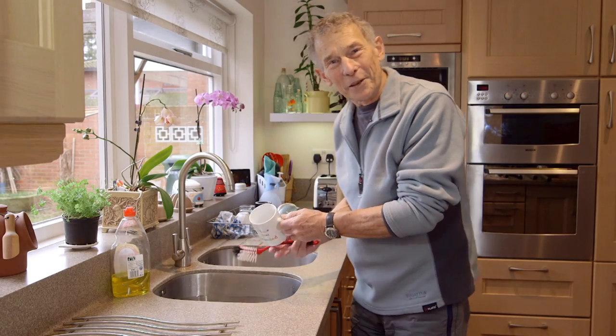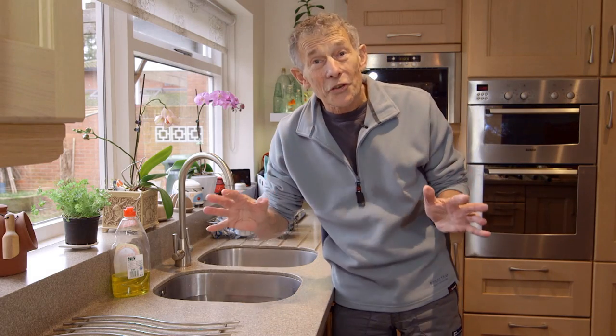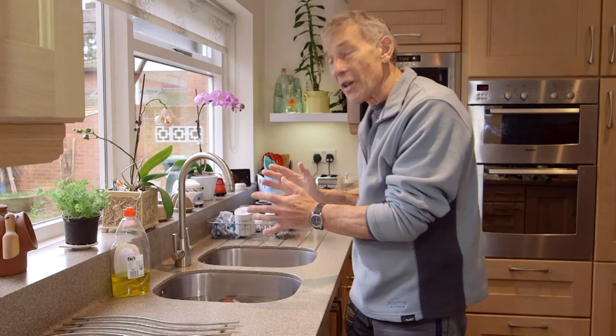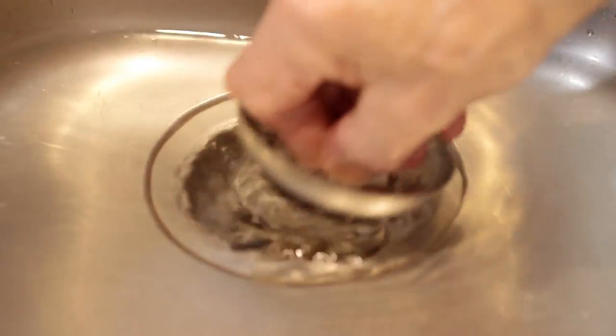Welcome back after the refreshment break. We're going to talk about caravan kitchens, which nowadays are very much like domestic kitchens right down to the microwave oven. But one place where they can be disappointing is the sink — when you lift the plug and the water discharges so slowly. Can it be improved?